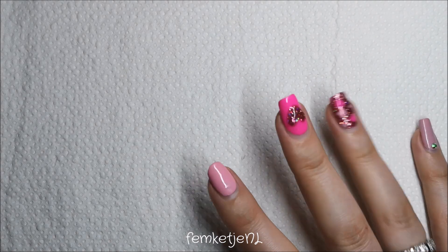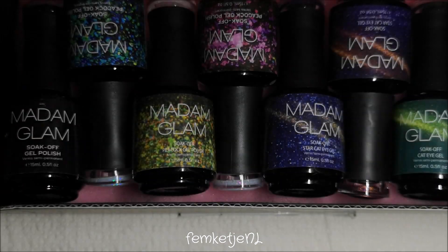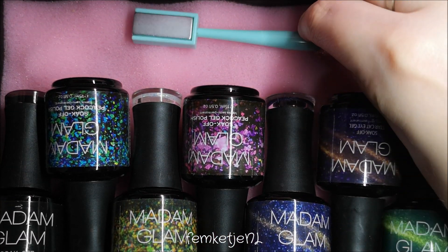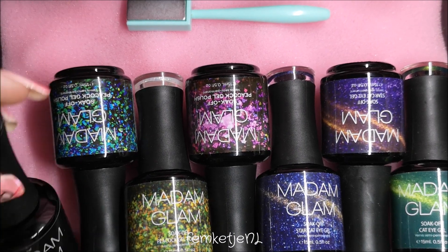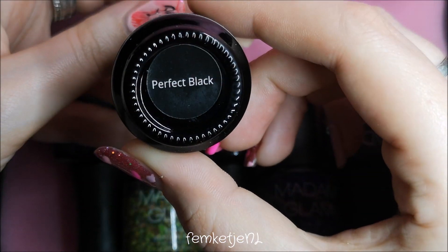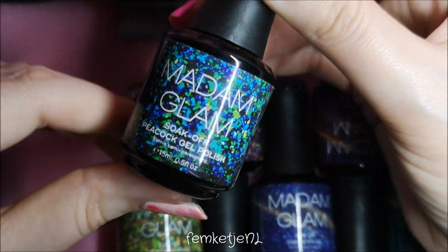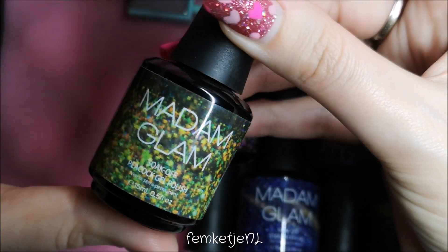Hi guys, welcome back to another video! I'm back with another Madame Glam gel polish first impression swatches and review video. I was asked by Madame Glam to pick six colors, and I asked them what they would recommend for me. I mentioned that I really like sparkles and glitter, so I chose three of the peacock gel polishes as well as three of the cat eye polishes.